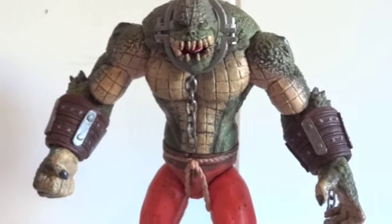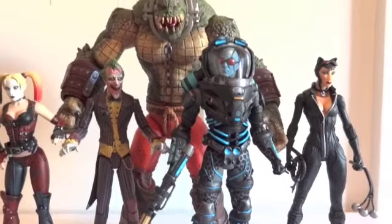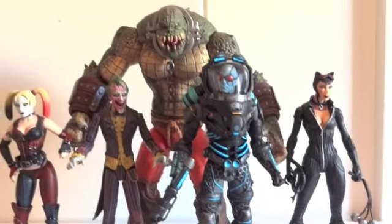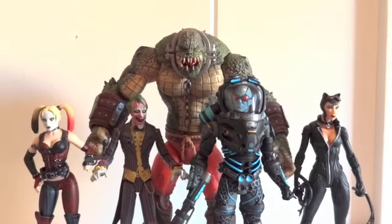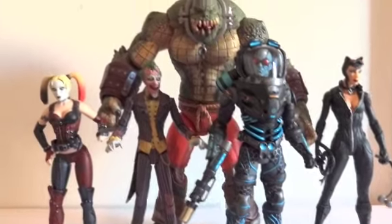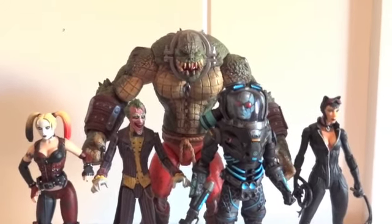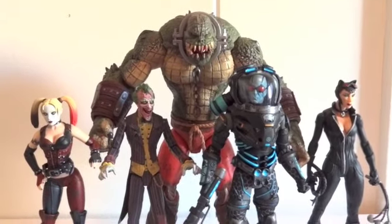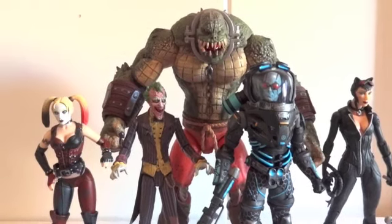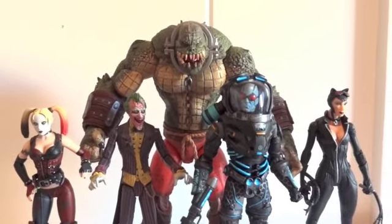Let's do a size comparison. Here we have Harley Quinn, Joker, Killer Croc, Mr. Freeze, and Catwoman. As you can see, Killer Croc is definitely taller than everyone else, as he's supposed to be. I wish they had made Bane this size — since they didn't, that was kind of disappointing and that's why I didn't pick up Bane initially. If they made Bane this size and with this much articulation, I would have picked him up just like that.